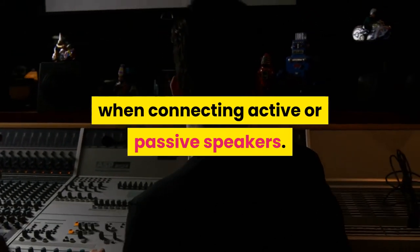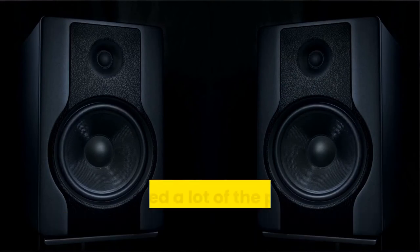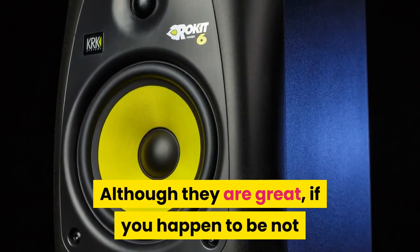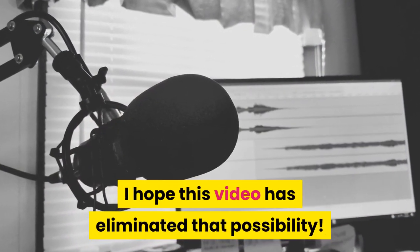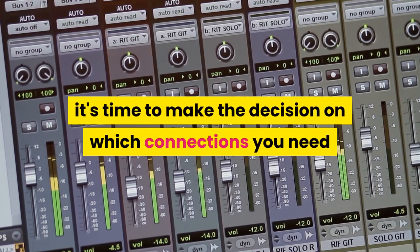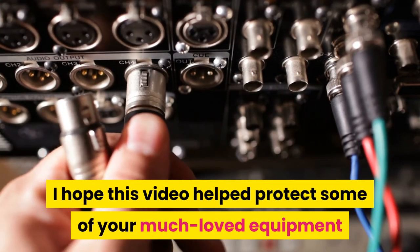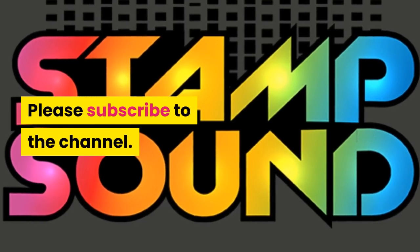You will need high-quality connections when connecting active or passive speakers — there is an informative article on Speakon cables at stampsound.com. Active speakers are a great invention that solved many problems for sound engineers. Now that you have all you need to know about power amps and active speakers, it's time to make the decision on which connections you need and make it sound amazing. Always remember the golden rule: power plus power equals disaster. Please subscribe to the channel — thanks for watching.